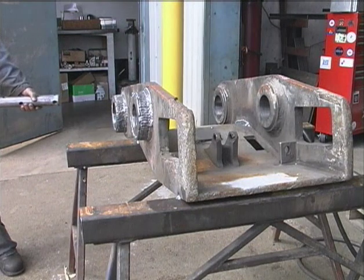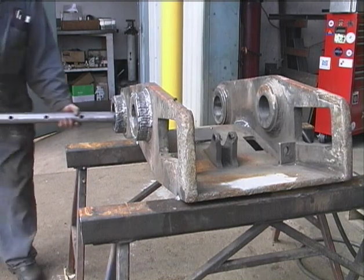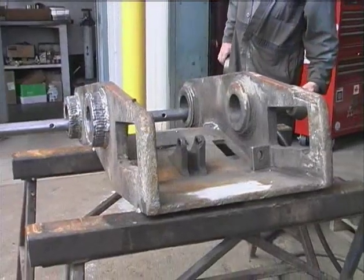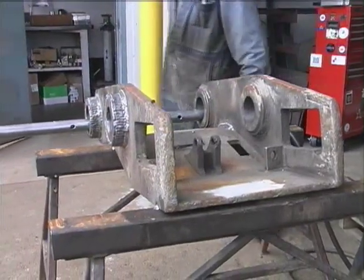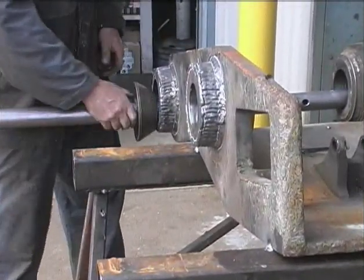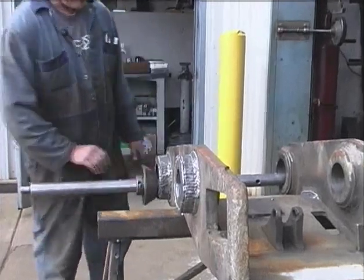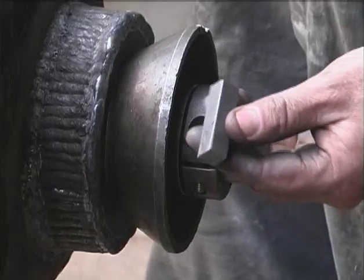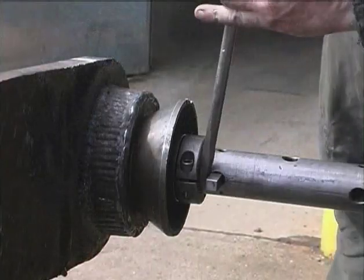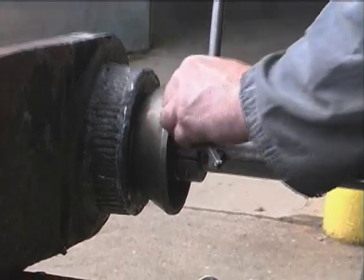We're doing a quick change and the proper way to set one up. These are the line-up cones, the clamp collar, and this is a piece of keystock. We pry our line-up cone tight.